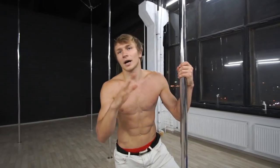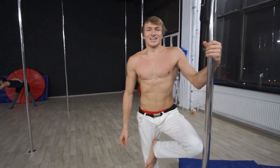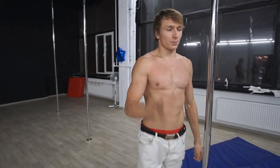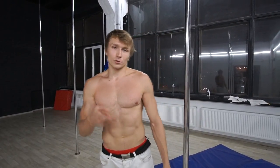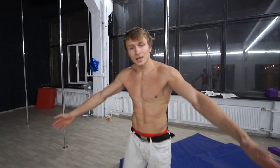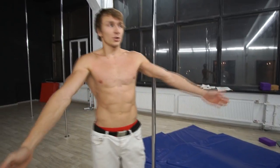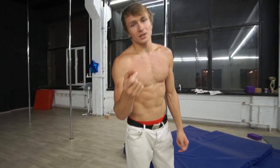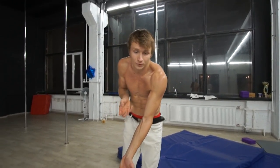Don't worry — I also had this problem and still have it sometimes when I'm tired. Keep on practicing and remember: shoulder rotation is the most important in 360 funge. One good tip to make the rotation faster is to swing with your legs open, and at the moment when your legs are 45 degrees up, try to put them together. This will make the rotation much faster and you will have more time to drop your upper hand down and be ready for the landing.